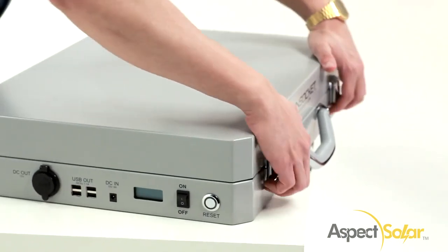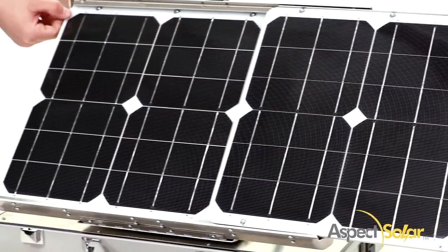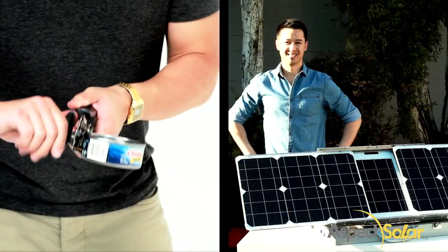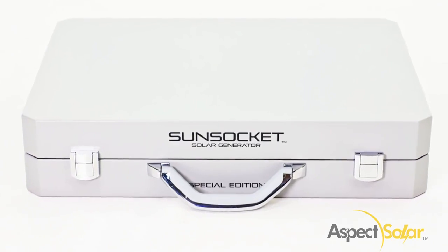Setup is quick and easy. Simply open the case, prop up the panels, and let the Sunsocket Generator do the rest. It's faster than opening up a can of tuna. No extra cords or adapters, and no spare batteries to carry. Ours is built in!